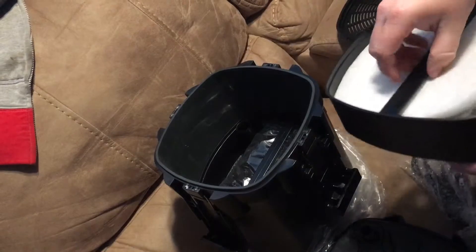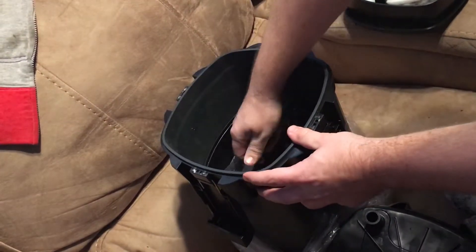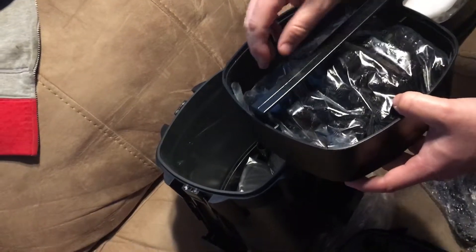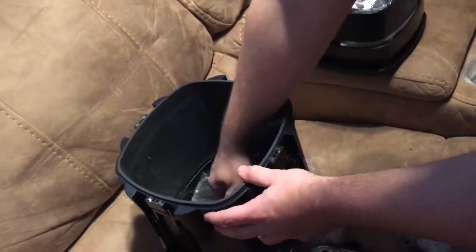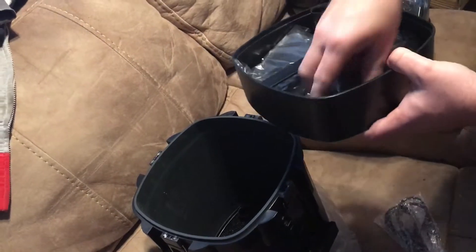Here's your ceramic media — these work really, really well. I've read that some people just use ceramic media through the whole thing, but the kit gives you options. Here's the next tray with bio balls — the good bacteria grows on these.